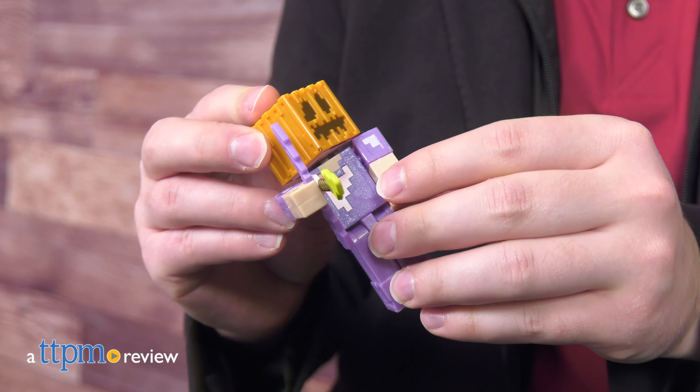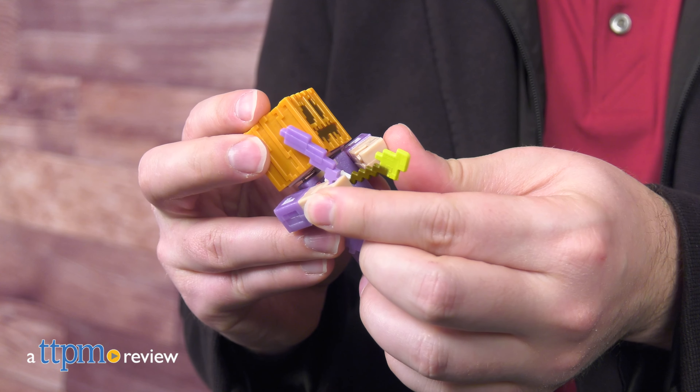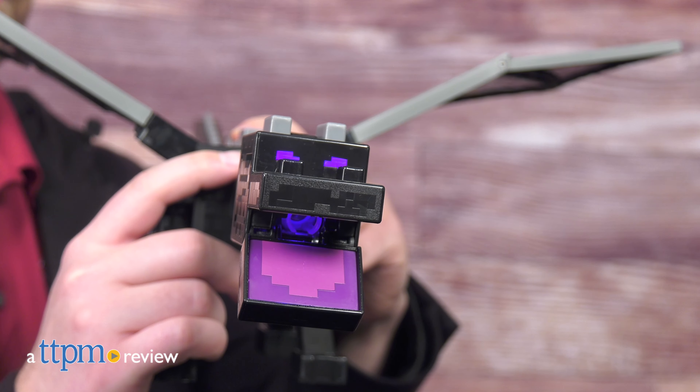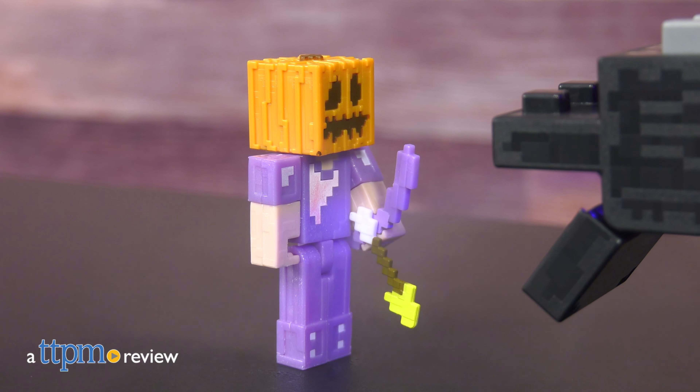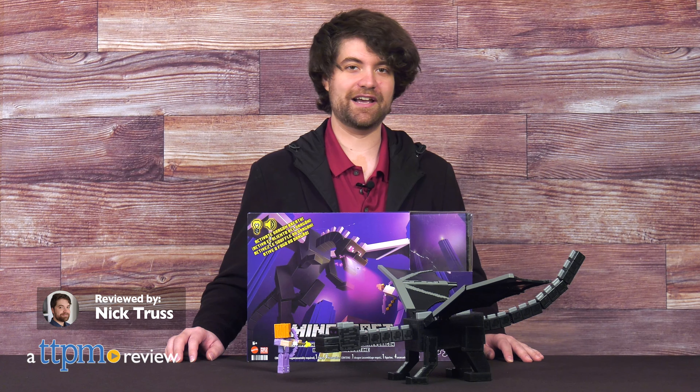I remember when Minecraft was a bright idea and a small indie game with endless potential. Now it's one of the biggest video game properties in history with spin-offs, lore, and to this day, that same endless potential. Today we'll take a look at the highly anticipated Minecraft toy from Mattel, the Minecraft Ultimate Ender Dragon.